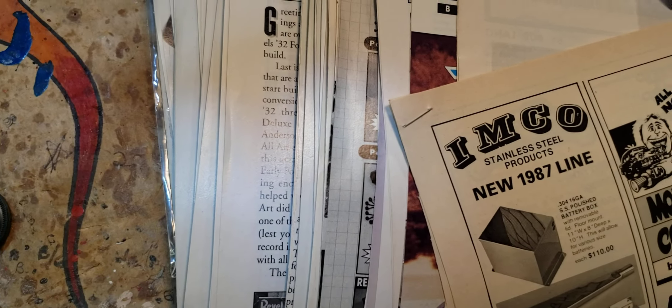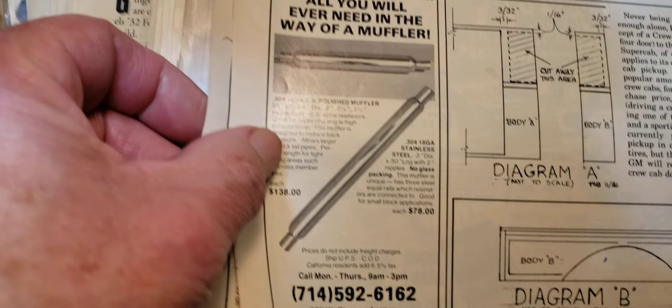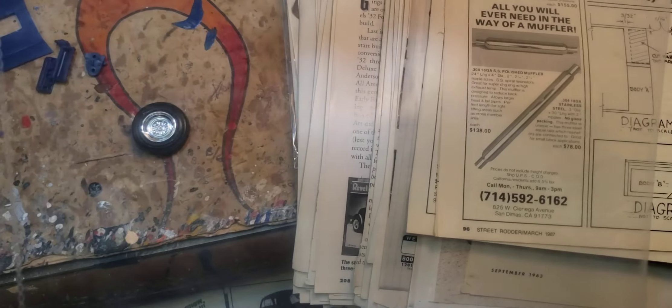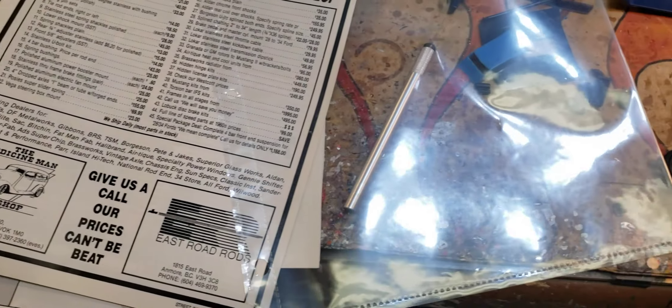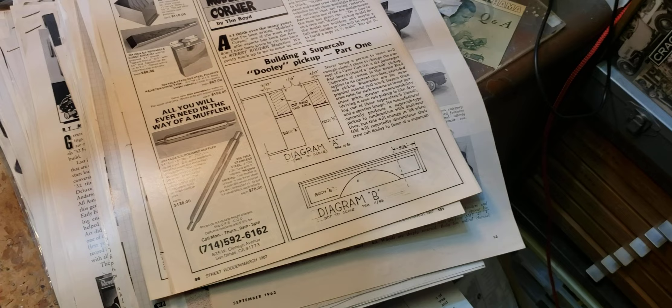I'm going to go through all these, put them in years, all in the right year bundle. Then I want to put them in clear sleeves, kind of like what I did with my contest stuff, and put them in one of those big white binders. I just thought I'd share my little obsession here.